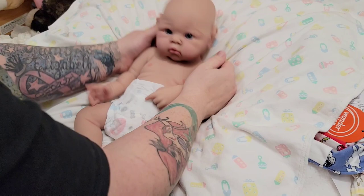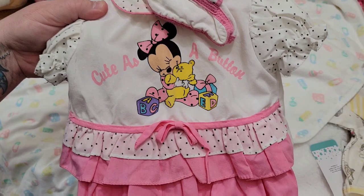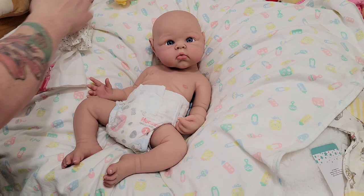Oh my gosh, look at how cute you are. I changed my mind about her outfit. We're going to put on this really cute dress set that Gail sent us — it's so adorable. It's got baby Minnie, it says 'Cute as a Button,' super cute. And it even has some shoes. I'm so excited to see this outfit on her; I think it's going to be super cute. I have a yellow headband that coordinates, so that's what she will wear.